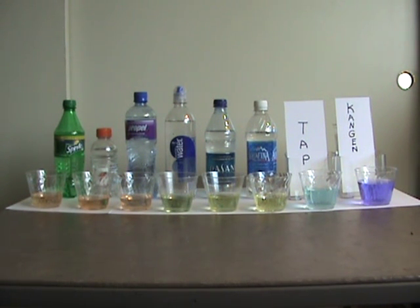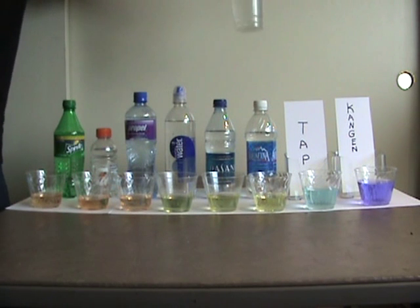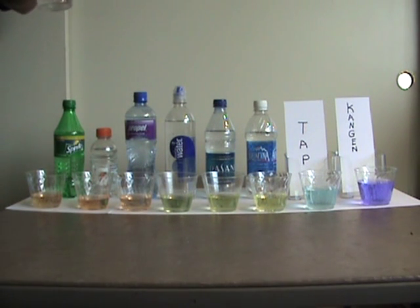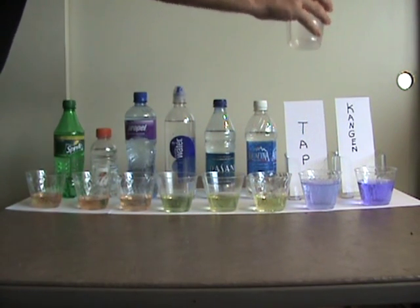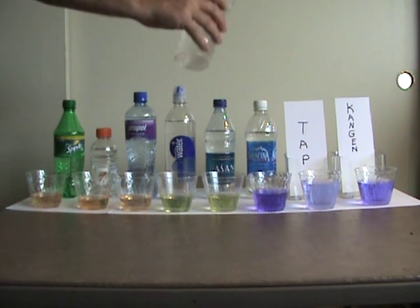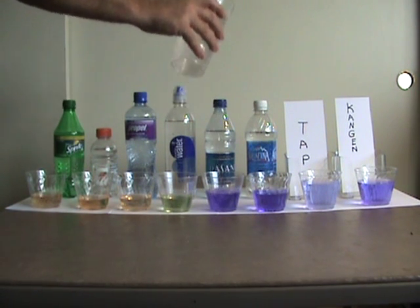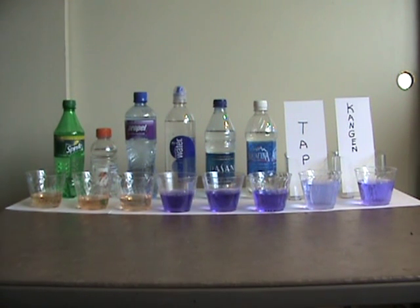Now what we're going to do is find out how easily these things can be made alkaline. I poured a glass of the alkaline water down there at the end, and I'm going to show you how easily you can alkalize these things by pouring just a little bit of alkaline water in. So if you go out to dinner and you have a bottle of water, don't worry — it can fix your problem.